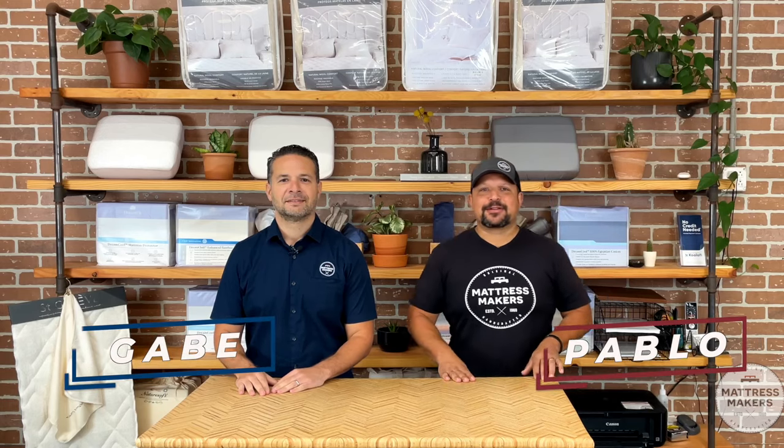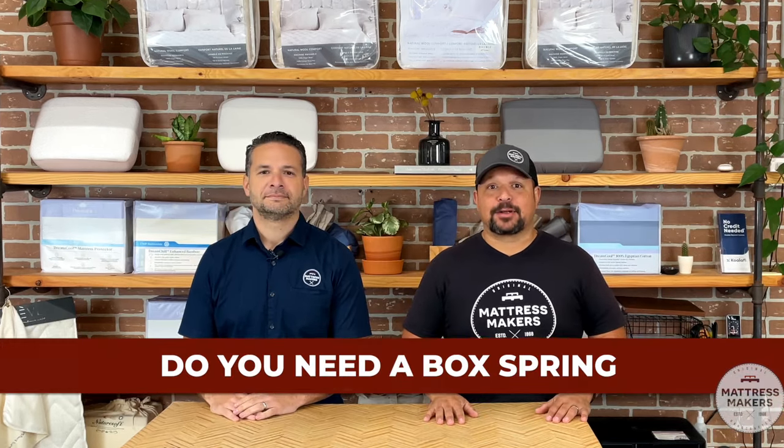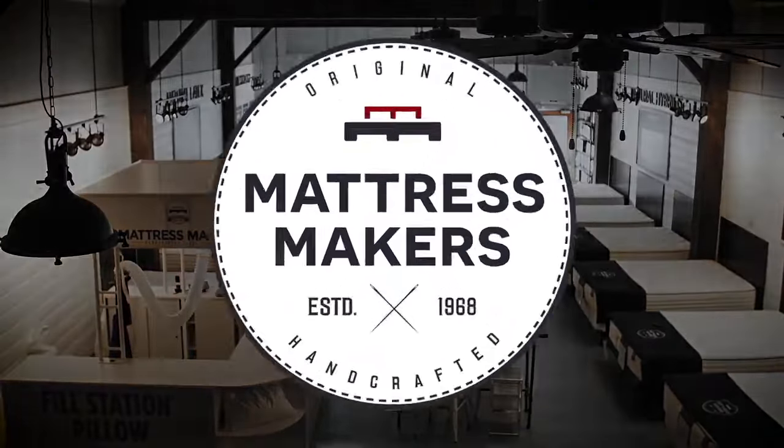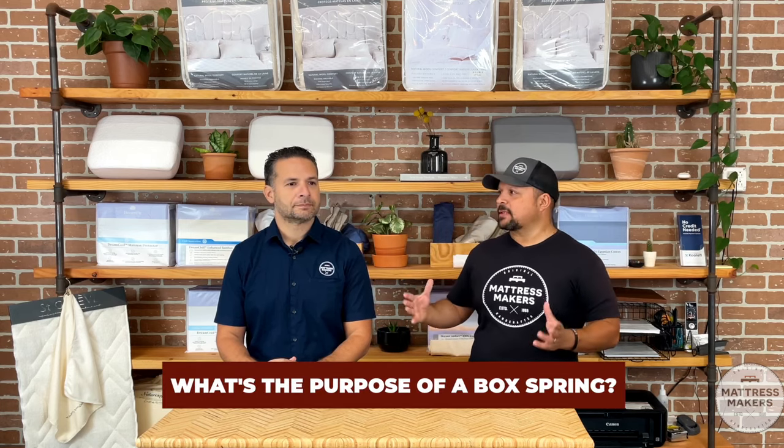Hey everybody, this is Pablo with Mattress Makers, and I'm Gabe. In this episode of Mattressology, we're going to talk about: do you need a box spring? A question we get quite a bit from customers is do you need a box spring, or should I replace my box spring? Before we get into that, what's the purpose of a box spring?